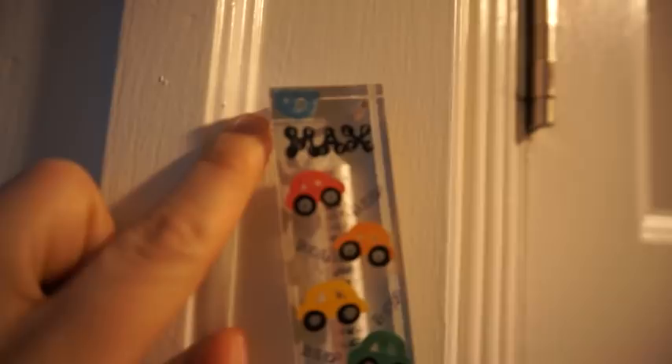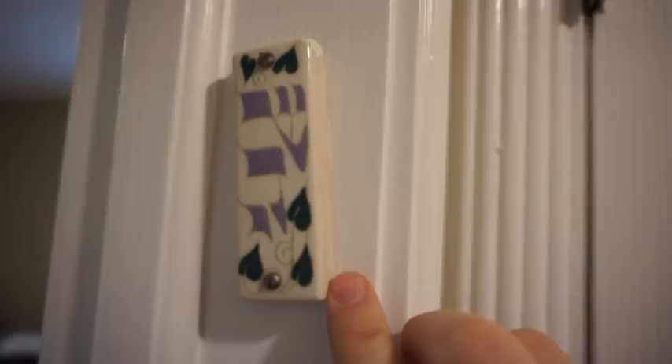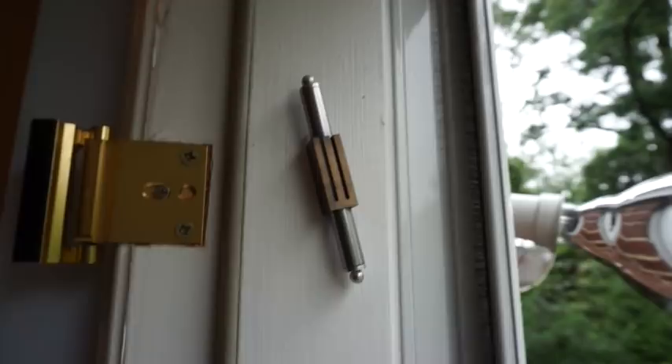On the guest room in our home we have this mezuzah, which is just a beautiful painted ceramic with purple and green on it — I love that one, and we have purple decor in that room so it works out nicely. Then on the back door of our home we have this one, which is a metal one with the shin. It's very modern and cool looking.